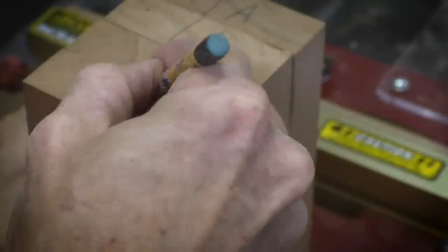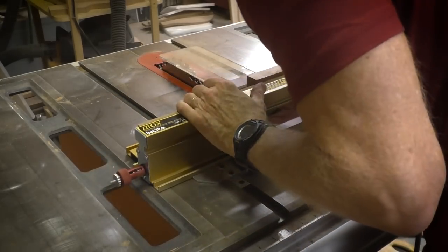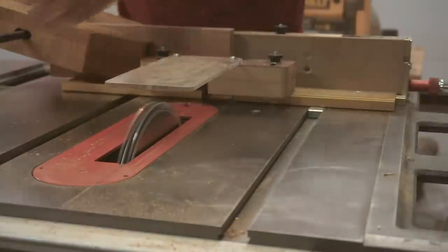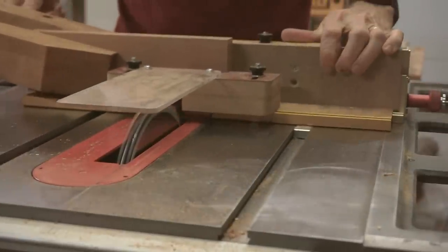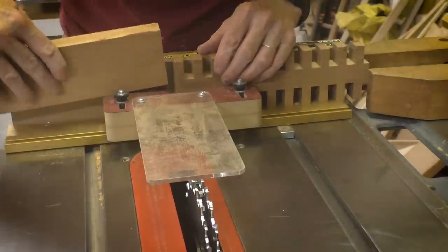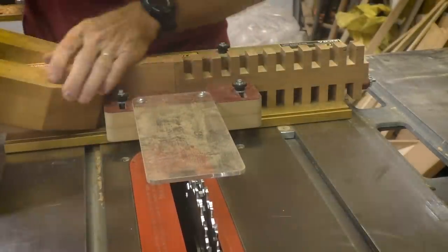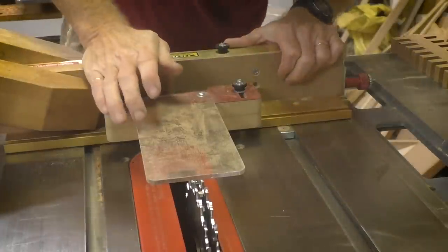I'm going to join the pieces with a box joint. I'm marking the ends so that I have a reference mark, and I'm labeling two of the pieces A and the other two pieces B — representing the front, the back, and the two sides. I'm using the Incra iBox jig for the box joint. You can use a homemade jig if you like, but I really like the precision this one offers. The dado blade is set to be a half inch wide. When I finish the first A piece, I flip it over so the reference point faces the center and butts up against the reference mark on the B piece, so the two pieces will mate correctly. Then I remove the A piece and continue cutting.